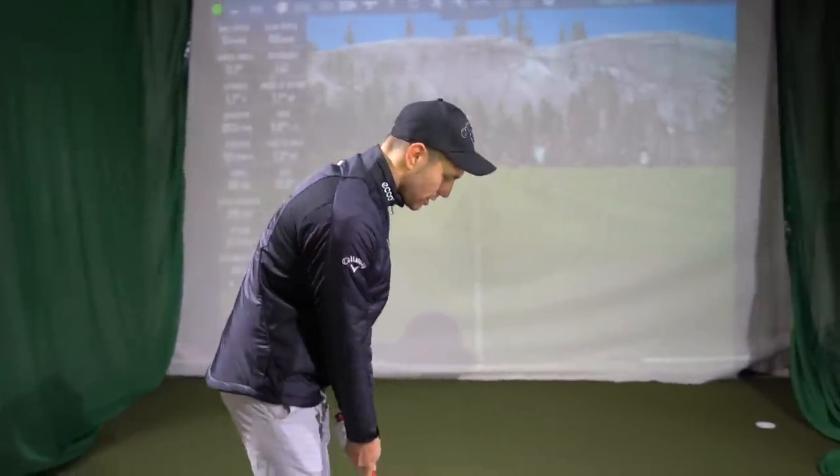If you have your wedges one flat - the same as your irons - what does that make you feel like you're going to miss? Left. So how many students do you see with clubs built too upright for them? A lot. And then their wedges - if you're pulling your wedges, this is a great place where you can look for improvement. It was kind of a test and the test obviously didn't go how I planned.